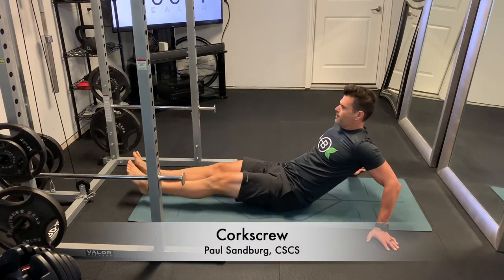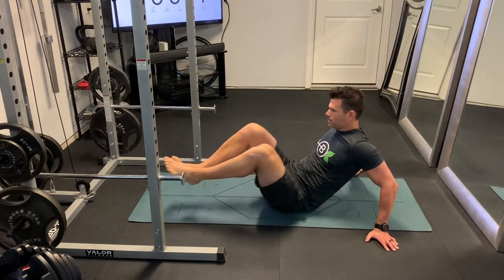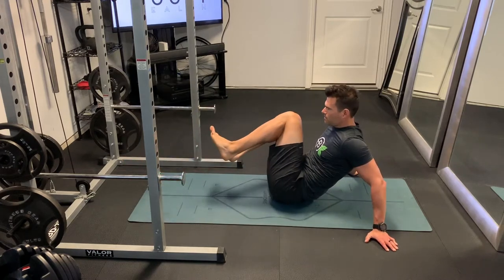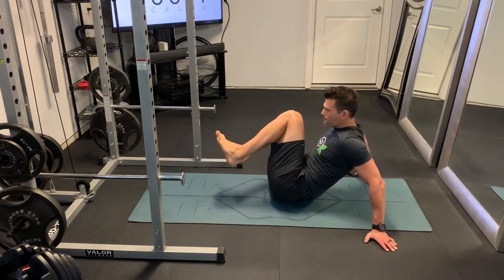This is the corkscrew, an excellent core exercise. For this one, you're just going to sit down on your rear, lean back about 45 degrees, and just use your arms for upper body stability.